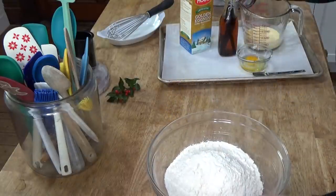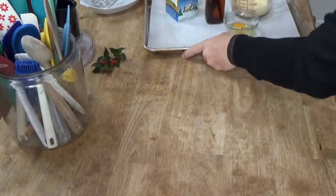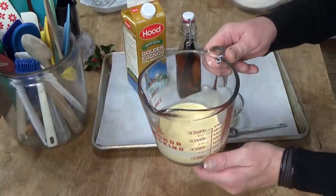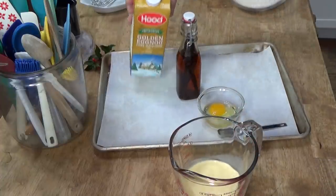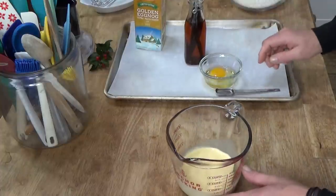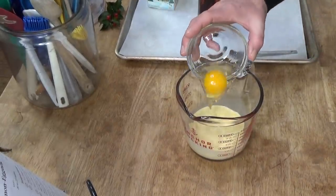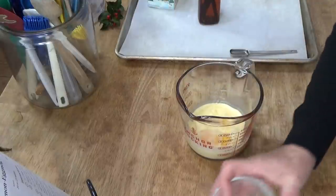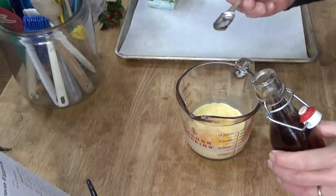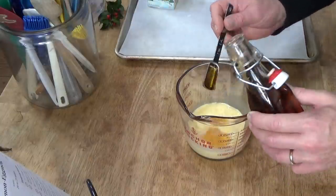So I've transferred the flour and butter mixture into a large mixing bowl. And now I have to prepare the wet ingredients. So what I have here is three quarters of a cup of eggnog — I'm just using store-bought eggnog. Tis the season when it's very easy to find eggnog in the market. And now I'm going to add one large egg to the eggnog and one teaspoon of vanilla. This is my own homemade vanilla.